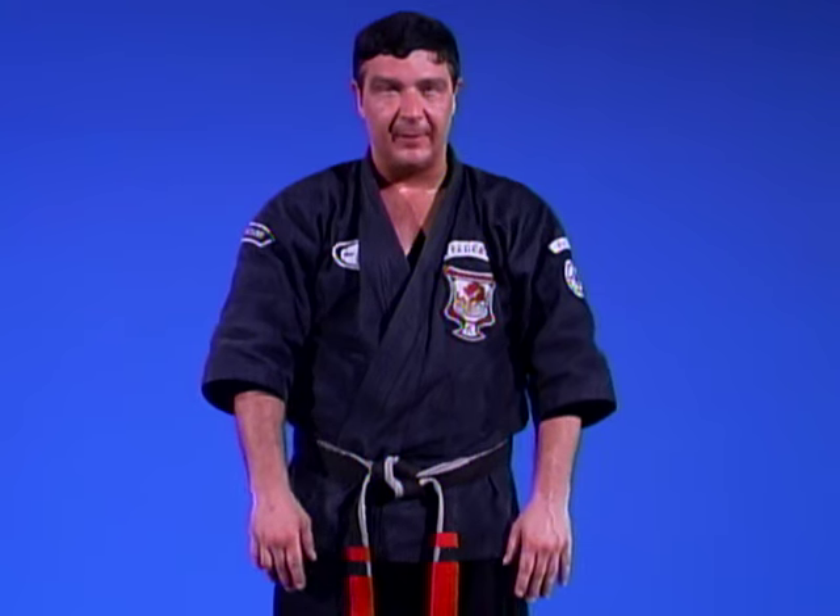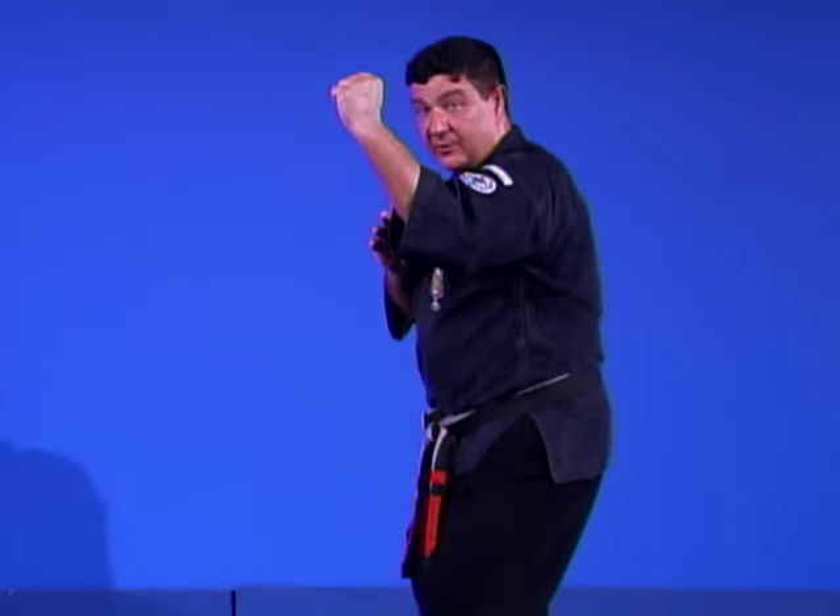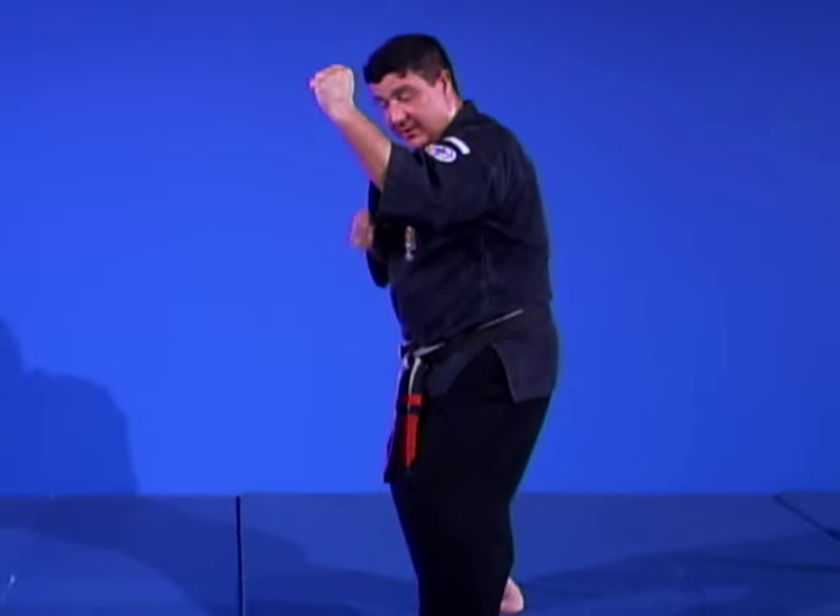Our ninth technique is Attacking Mace, written against a right step-through punch. When I practice techniques for a right step-through punch, I practice them off the backhand and then off the lead hand. As the punch is coming at me, I'm still creating distance, limiting my target areas, and stabilizing my base.